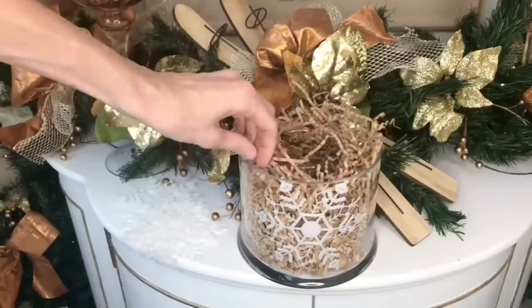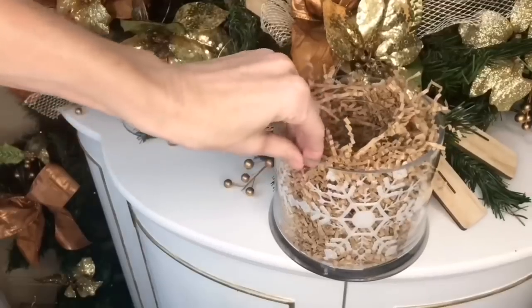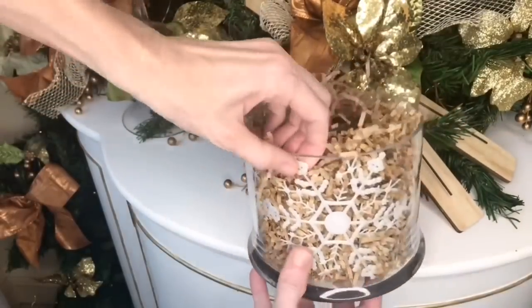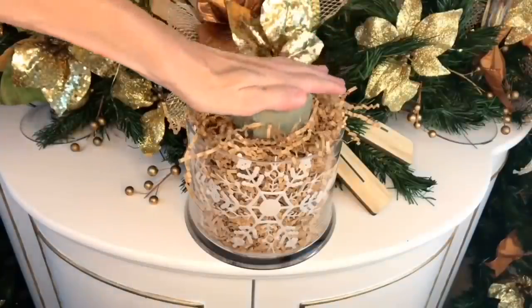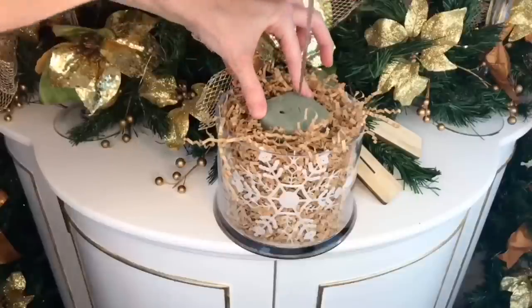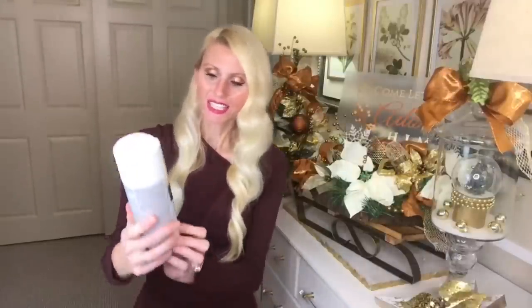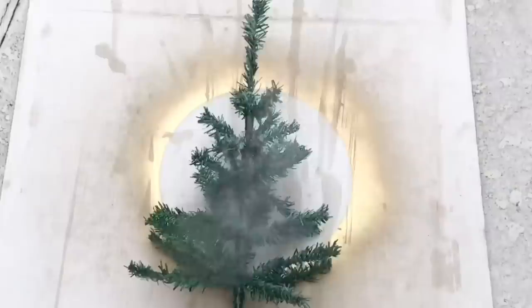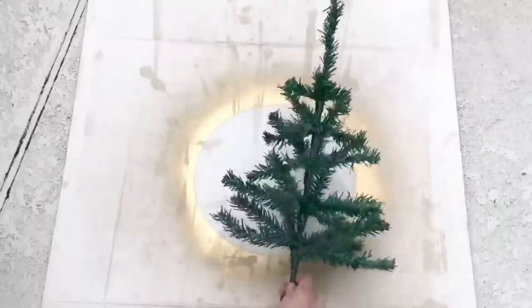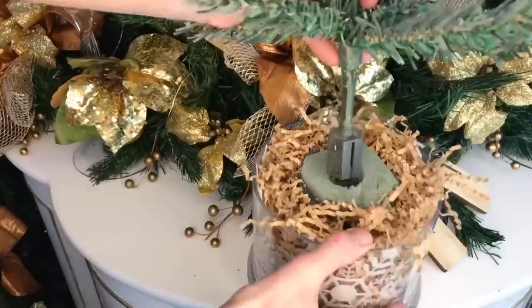I pressed white glittery snowflake ornaments against the surface of the glass base in front of the shredded paper. Since they were pretty flimsy and bendable, they curved nicely around the circular base — I added four snowflakes, which was the perfect amount. I added a small piece of floral foam to the inside base, cut a circular hole in the center for the tree pole, then lightly misted the tree with Rust-Oleum gloss white spray paint for a flocked effect, letting it dry completely before pressing the pole into the foam.